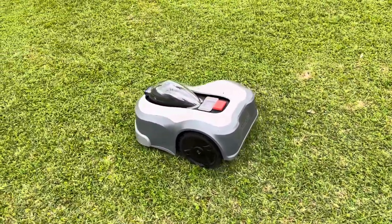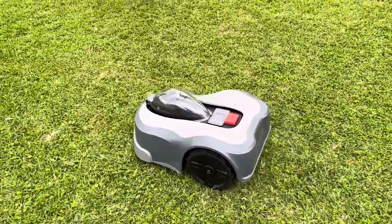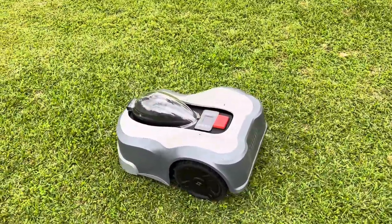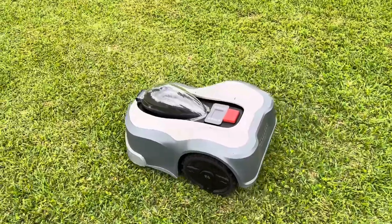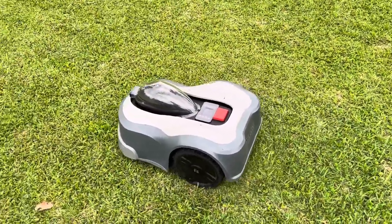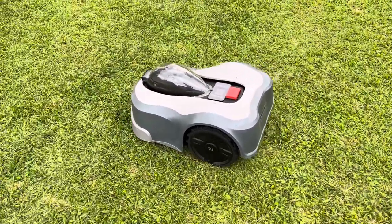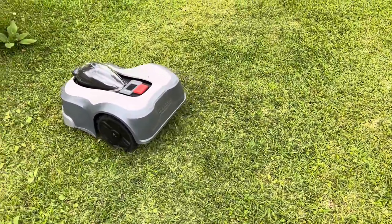Because I brought it out here, hooked it up on the charging station. It said 1% charge. Come out an hour or two later, 100%. I hit the start button. She's cutting grass, people. She is cutting, working her little program just like she was told to do.